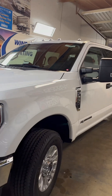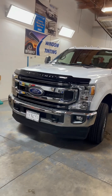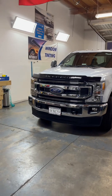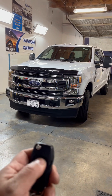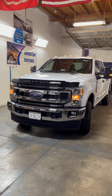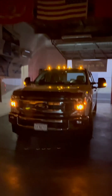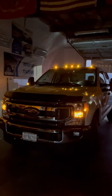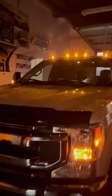This is the F-250 — these trucks don't come with cab lights. The only ones that come with cab lights, I believe, is the dually. Check it out, look how beautiful that looks. Let's see how it looks when all the lights are on — bam!